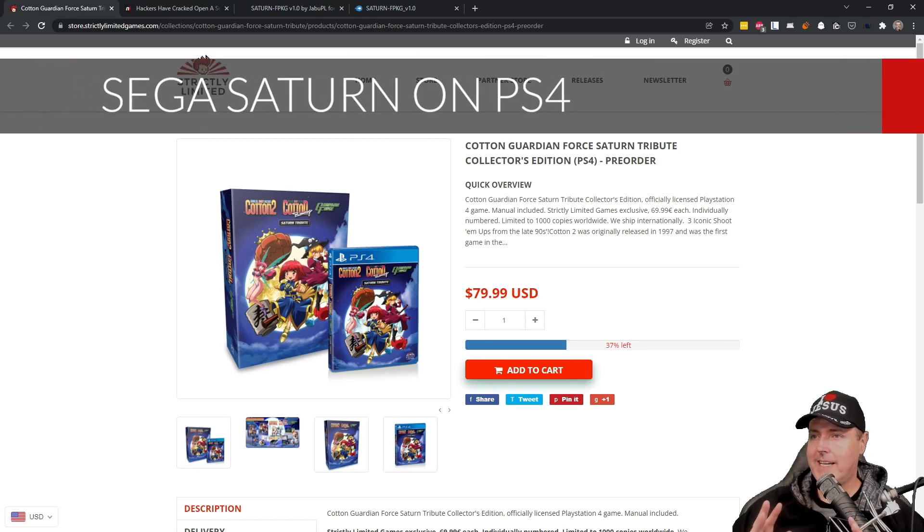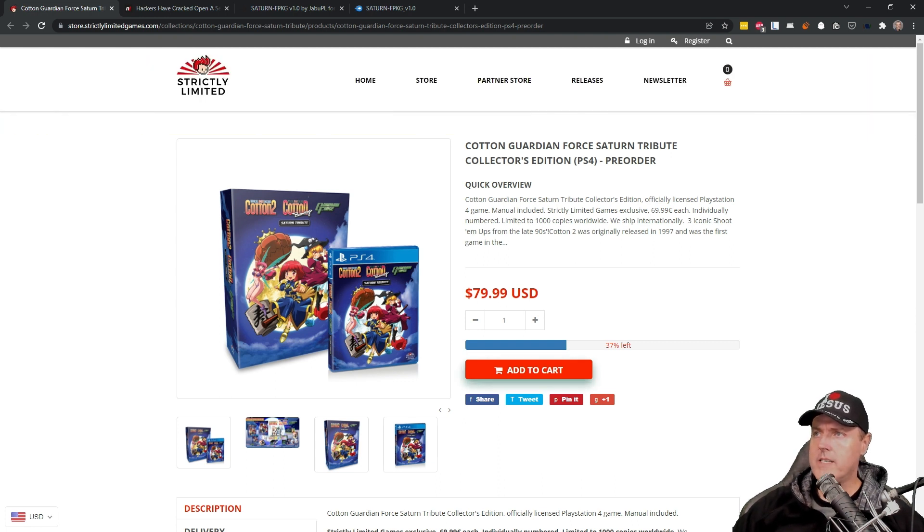Hey everybody, Michael Crump here, yet again, covering all the latest and greatest PlayStation 4 homebrew news. One of the recent releases is the ability to take a Sega Saturn game and create a PlayStation 4 package with it, so you can play your Sega Saturn game directly on your PlayStation 4. The whole reason we have this today is because this PlayStation 4 game shipped with an emulator already on it to play Cotton games. The community has taken that emulator off the disc and now allows you to run other games using that same emulator.